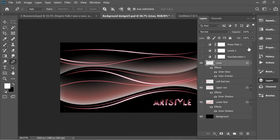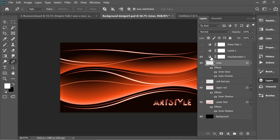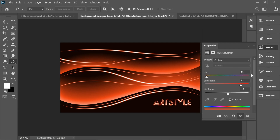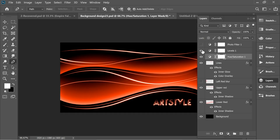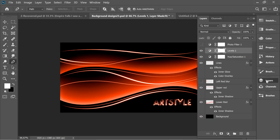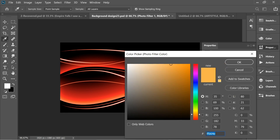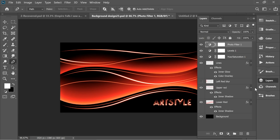Then I added adjustment layers from the layers panel. I added Hue/Saturation with 11 hue, 82 saturation, and 4 lightness. I added Levels with values 19, 1, and 240. Finally, Photo Filter with color #FFB64E and density 70 — you can put it on 85 as well.